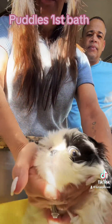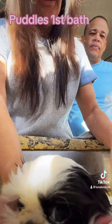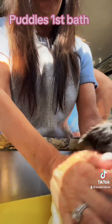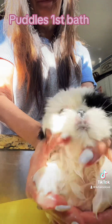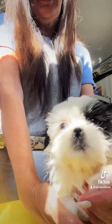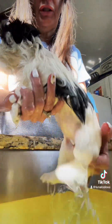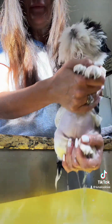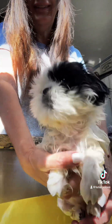I don't want to sit her all the way down, I think, because she's so tiny. But she seems to like the water. What do you think, Puddles? She's like, no, I'm not liking this too much. It's so funny when you get them wet. You can actually see how tiny they are. Look how fluffy her head is, but her body's little.